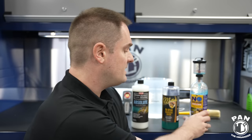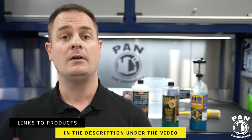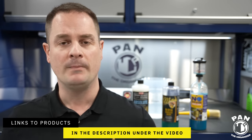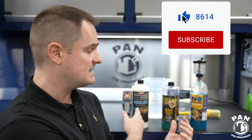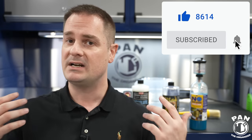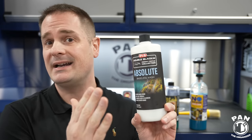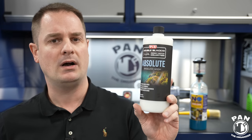All the links to the tools, equipment, and products I talk about in this video will be in the description below. Quick disclaimer: this is not a sponsored video. P&S didn't even send me the Absolute Rinseless Wash — I ordered it myself online. I really enjoyed this quite a bit. I'm already on my second bottle because I do thorough testing, and I've been testing it for about a month.